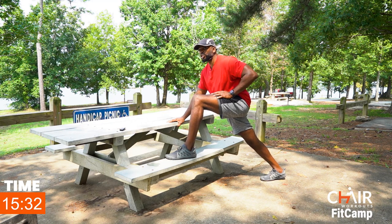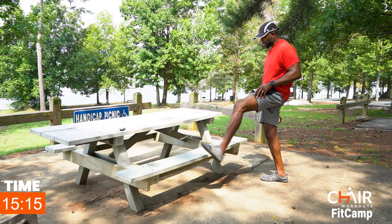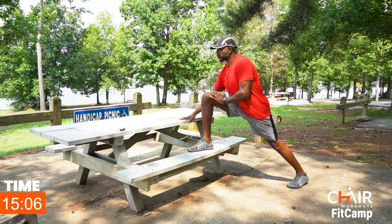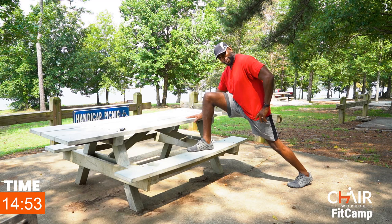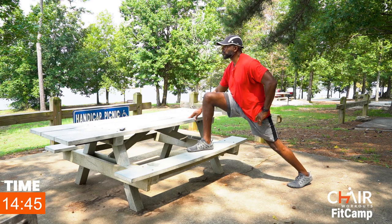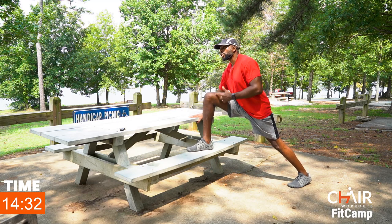Push the hips forward. I want you to feel the stretch running through the hip — the front of the right hip. In my case I have the left leg forward, but if you have your right leg forward you want to feel the stretch in the front of your left hip. Drive that hip forward. If you feel too much in your knee, ease back a little bit out of the tension. This angle might be better for you — find what feels good for you.